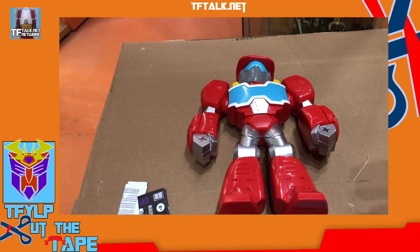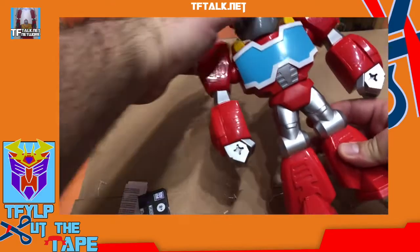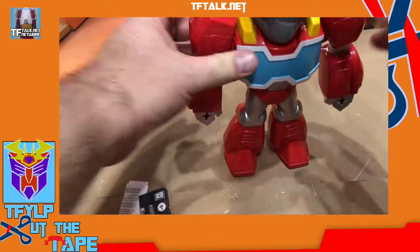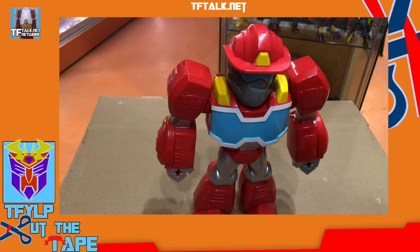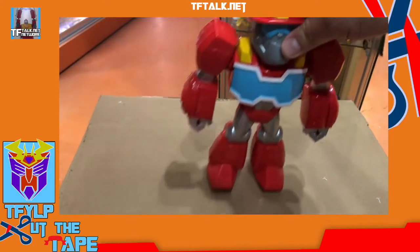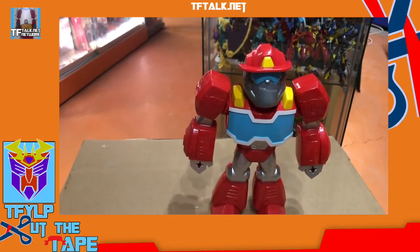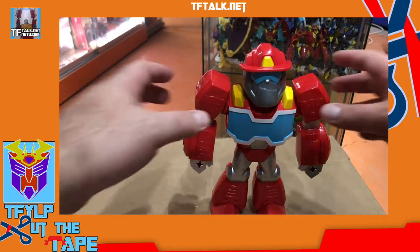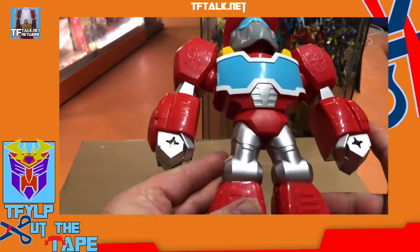Does Casey have a Black Panther? No, she wants one. This has way more articulation than those Titan figures — those are five points of articulation. Maybe if I just tilt the camera up a little more you can see it. R.I.P. Chadwick Boseman.